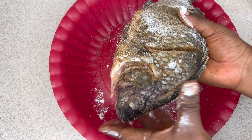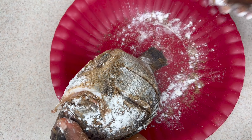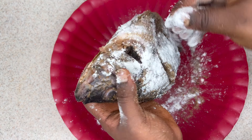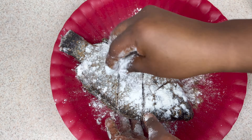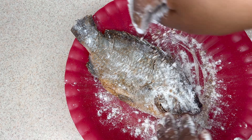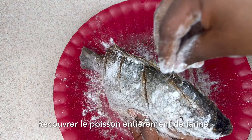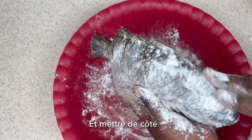You can definitely skip the flour part if you don't want to. I'm using all-purpose flour. We're going to add this on pretty much all parts of the fish, make sure it's well coated, and put it aside.